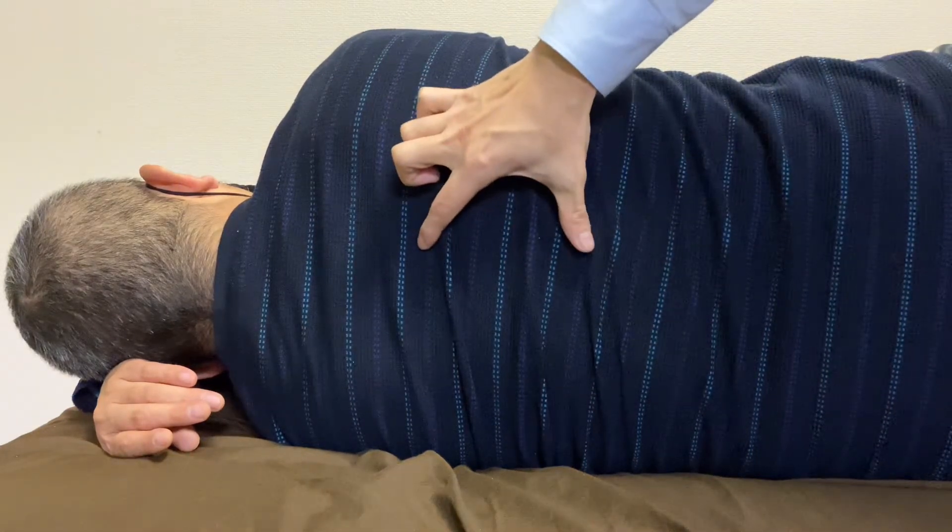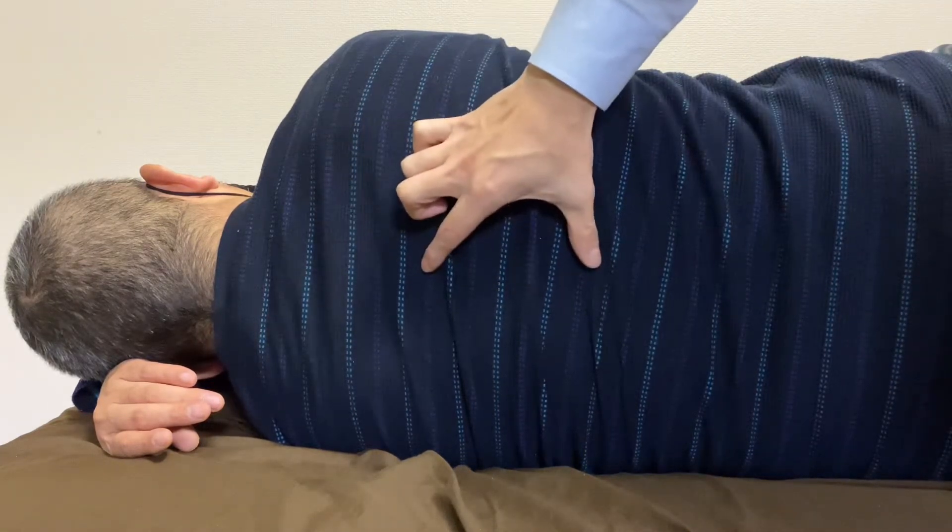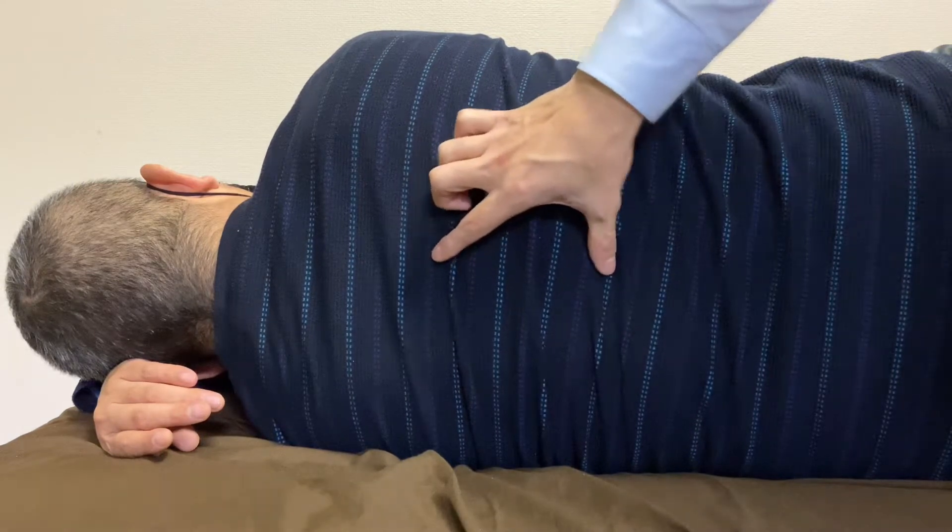In today's video, I am going to work on tight thoracic spines. This person complains he has tightness around the middle thoracic and lower thoracic spines.